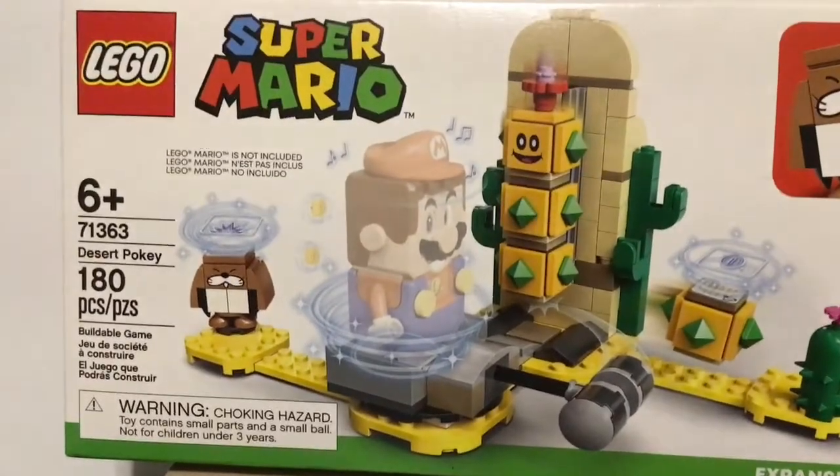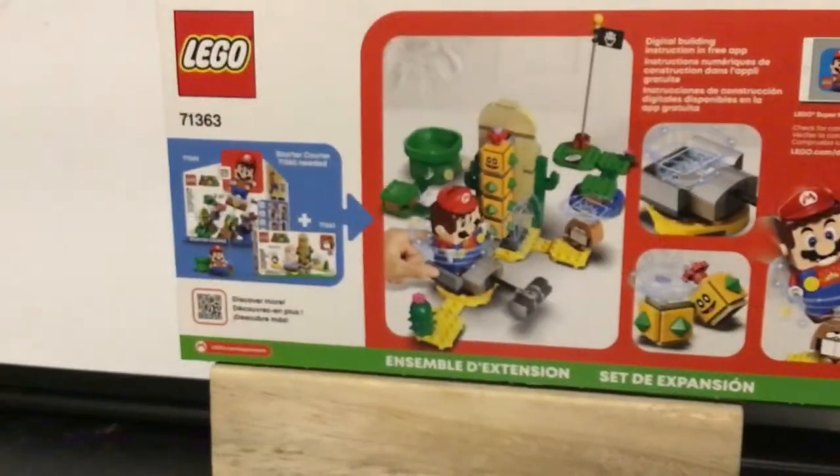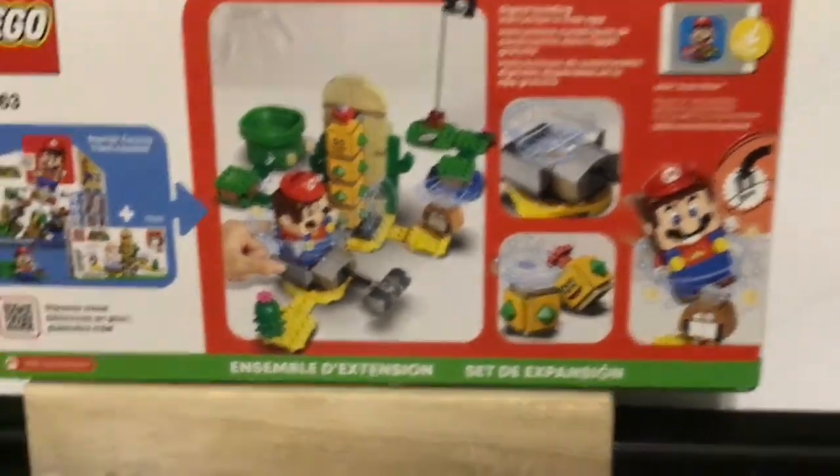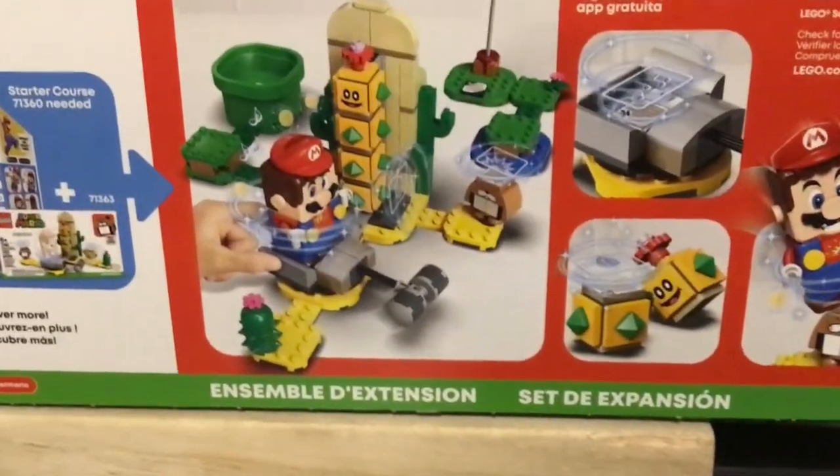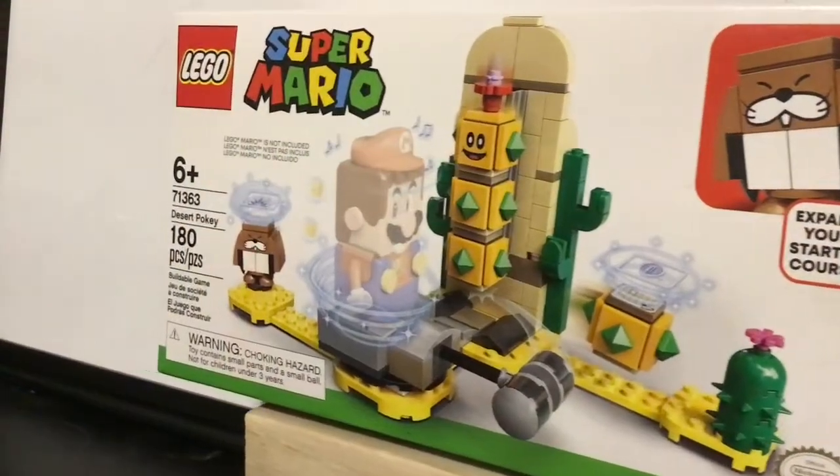Let's look at the back of the box. At the back you can see some more details for the set. It even shows you what the starter course plus this set would look like combined.